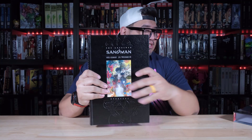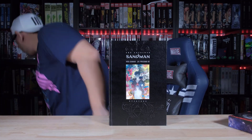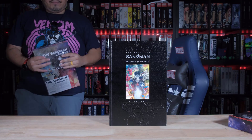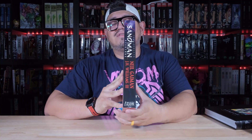Now this is a reprint. This one does have the DC logo right here at the bottom, as you see. I have the original one — let me just grab it real quick. So this is my sealed copy. I don't know if it's the first printing or what number printing this is.